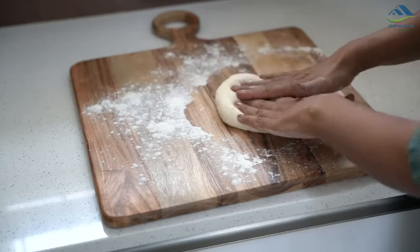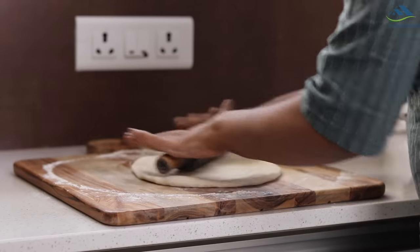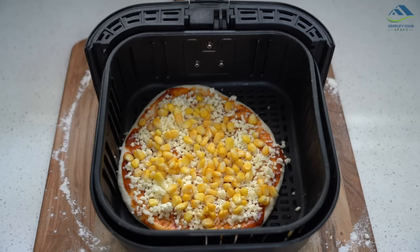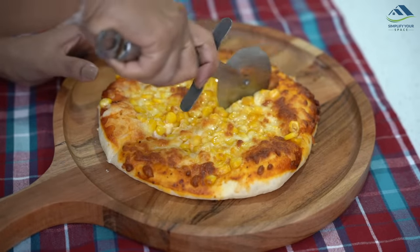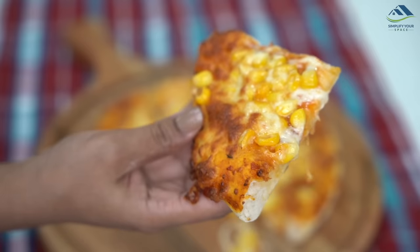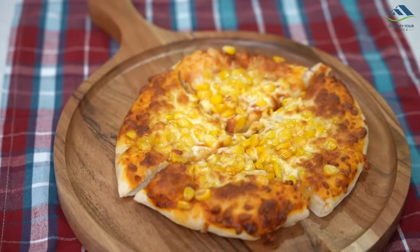Once the dough is fully ready, roll it out with a rolling pin, add your favorite toppings, and bake. See the yummy, crispy pizza baked at home with fresh ingredients in a hygienic environment — kids will love it.